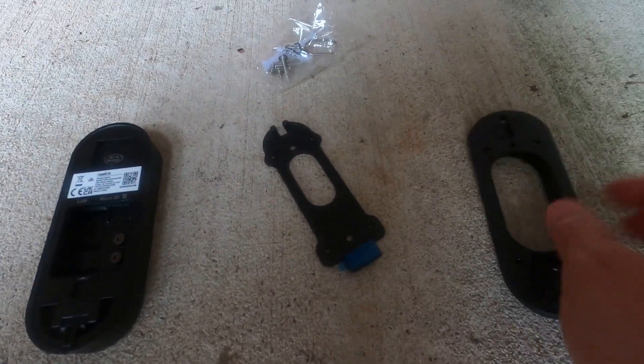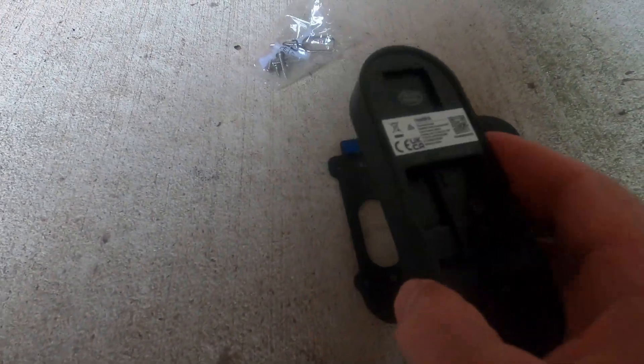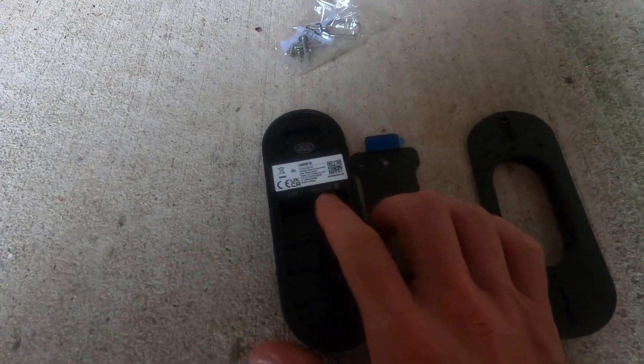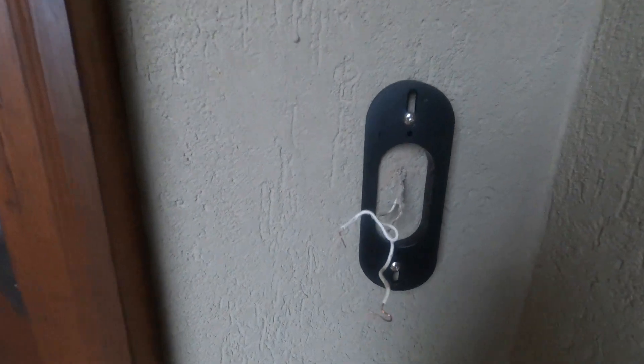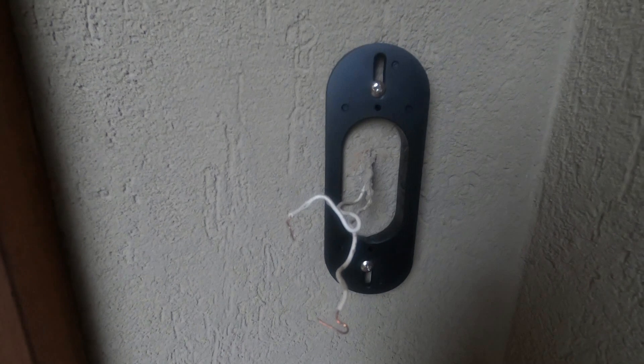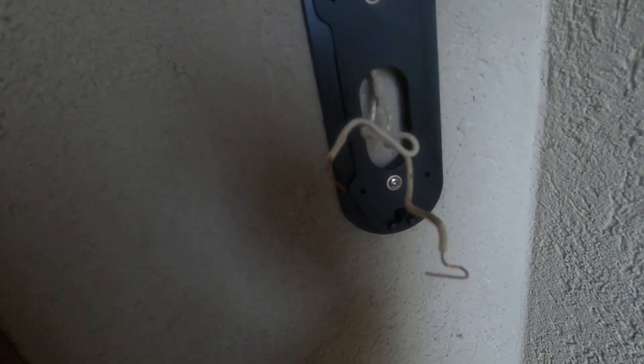We have the bracket that goes to the wall and a metal bracket that connects to the doorbell. Before we get started, make sure you insert your micro SD card — I noticed that step was missing from the instructions. First we're going to install the wall bracket using the included screws, then attach the second bracket. I did have to drill for the bottom hole because it wasn't aligned with the old plug. Make sure you pull the wires through both brackets.